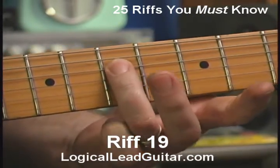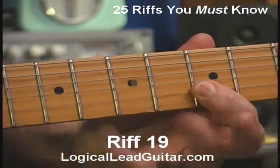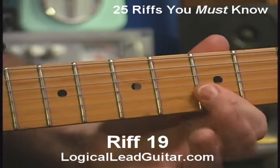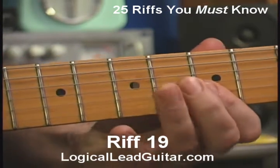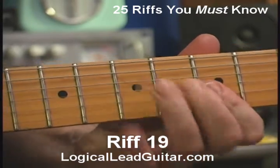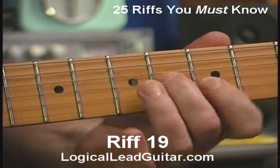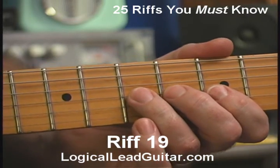And end up on my low A string. It's a very common riff. You might notice I put in a pull-off there. When I said I was combining riff 18 with Chuck Berry number 2 — Chuck Berry number 2, if you remember, was like this. And we had that pull-off in there. Well, I'm going to hit the high A note and do the pull-off — I'm doing that in riff number 19. And then continuing down the main pentatonic.